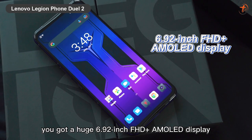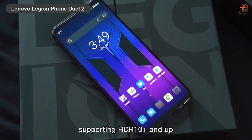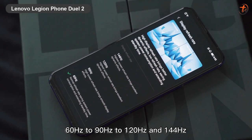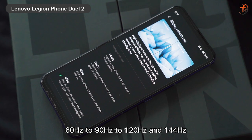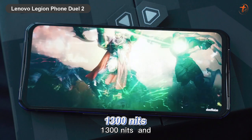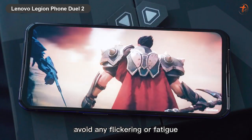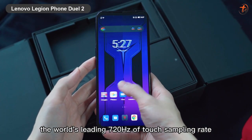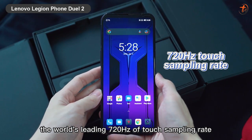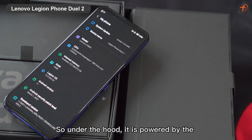On the display, you got a huge 6.92-inch Full HD+ AMOLED display supporting HDR10+ and up to 144Hz refresh rate — you can set it from 60Hz to 90Hz to 120Hz and 144Hz. It has a peak brightness of 1300 nits and flicker-free DC dimming brightness control to avoid fatigue. The most unique feature is the world's leading 720Hz touch sampling rate, making the display not just super smooth but also super responsive.